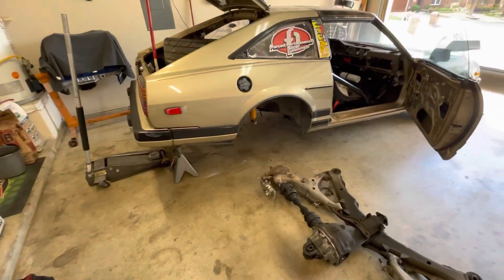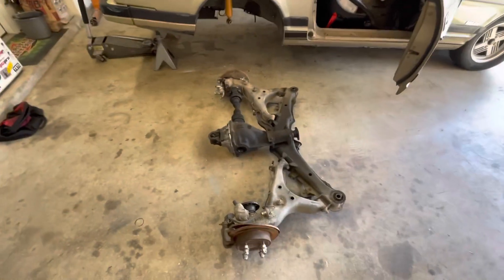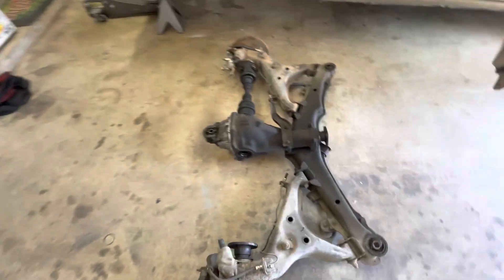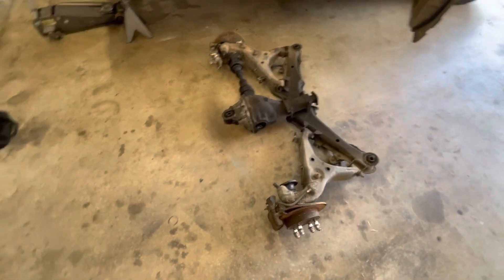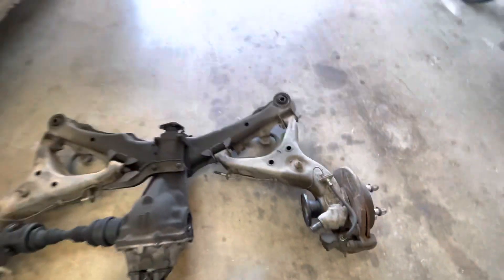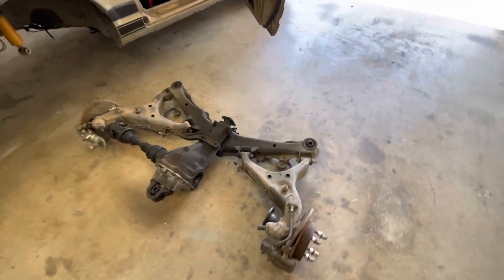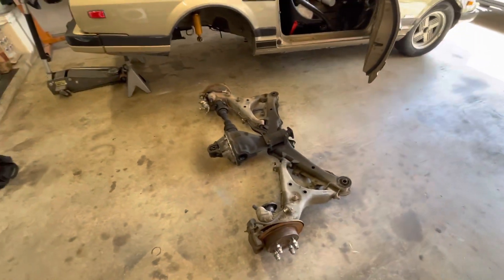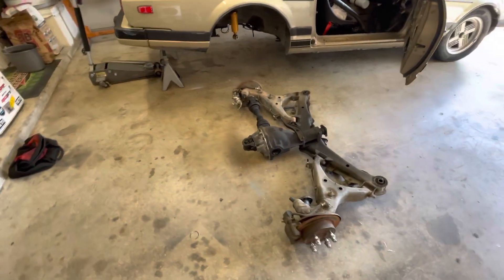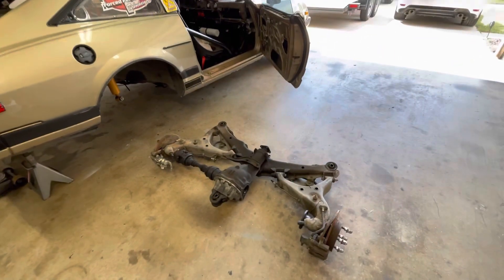That was actually real easy to get the whole subframe out of there all in one piece. You don't have to mess with the sway bar, you don't have to mess with the brakes. Really all I did was snip the brake lines where they attach to the car, and there's your insulator bolt back here, subframe bolts, and a little bracket with a couple of 14mm bolts that you pull off, then just pop the shocks off the knuckle. That was for sure the easiest cradle I've ever removed from a car — and I've done some cradle removing in my day. That's a huge step in the right direction.